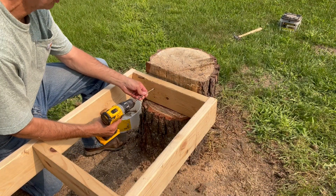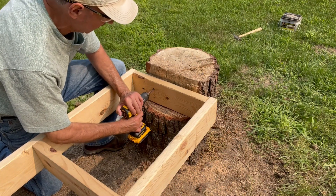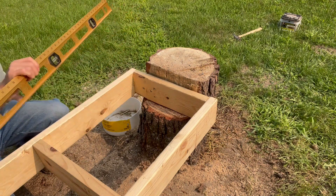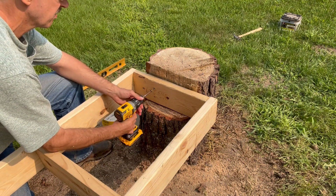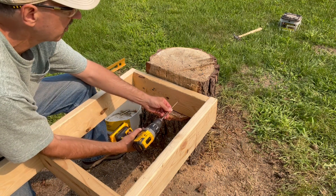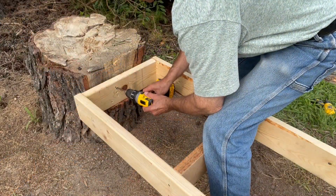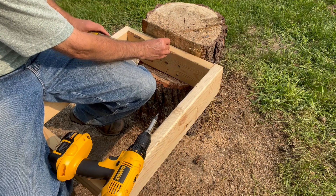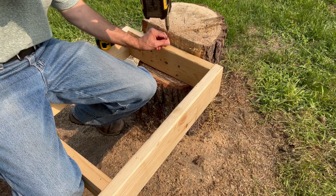We're going to use four and a half inch long screws. Looks like we're in business. What I'm doing is I'm just going to put a screw in the very center, which happens to be ten and a quarter inches. This is going to be a reference point for me when putting the two boards on the top.